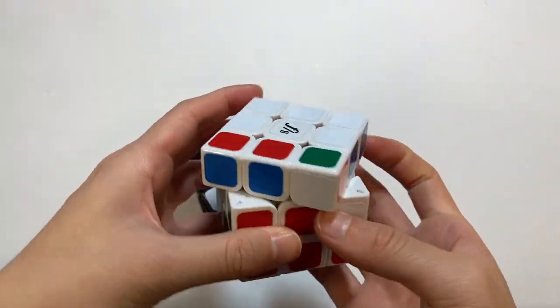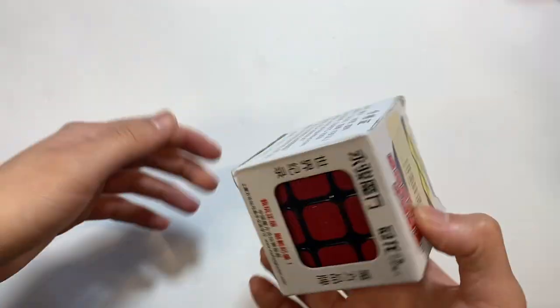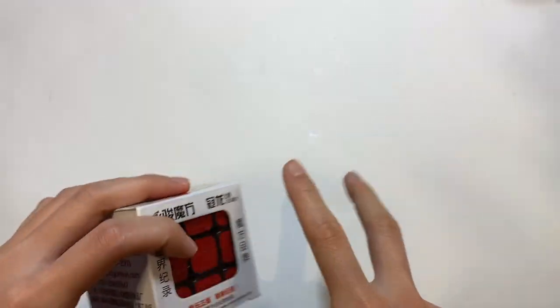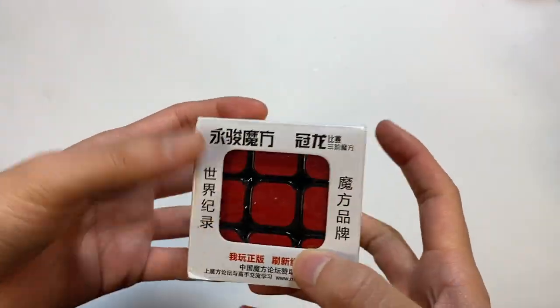I got this white one in an E3 Cube Store mystery box or something. Here's a YJ Guanlong in its packaging — I just wanted to keep my first ever technically speed cube in its box.